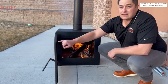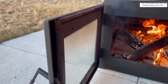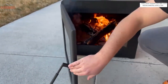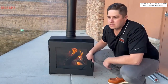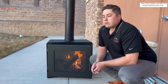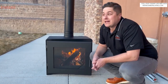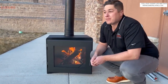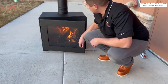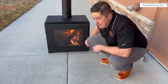People always ask me what's in my house. We do electric fireplaces, gas fireplaces, wood fireplaces, barbecues, kitchen smokers — but I don't have one of everything in my house. I don't have a wood stove in my house, but if I were to have one, I would without hesitation put this in my house. That's how cool I think it is. So this is MF Fire.